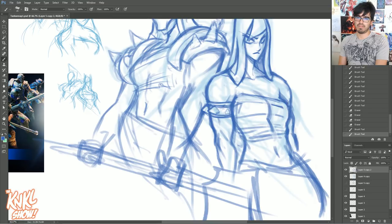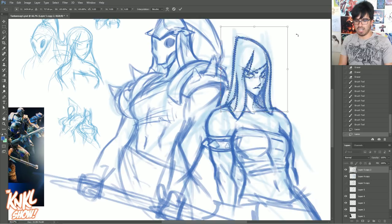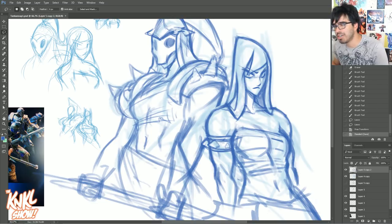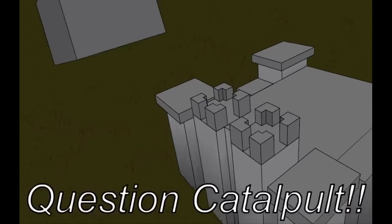That's my best advice on defending yourself. This drawing is looking quite good, I'm really happy with this. I'm going to do a little bit of detail on the mask on the other side, because that is going to be really cool. In the meantime, let's take some questions.